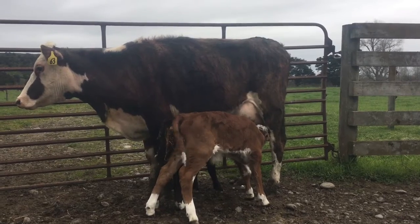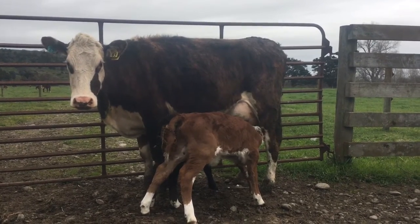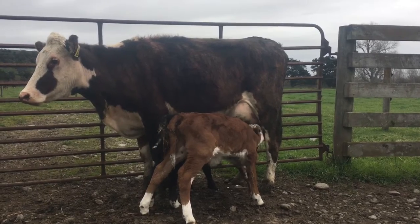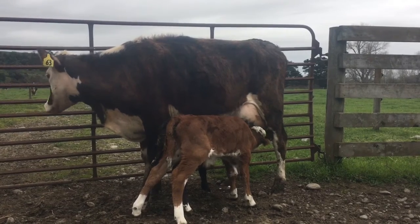The calf closer to me, the red calf, is this cow's natural born offspring. The little black calf behind is a twin calf that was born to another cow, and that other cow just rejected it — never paid it any attention at all. So we're mothering it on.